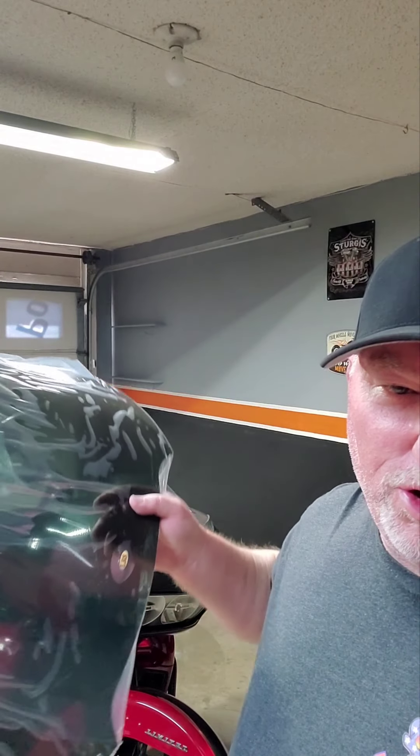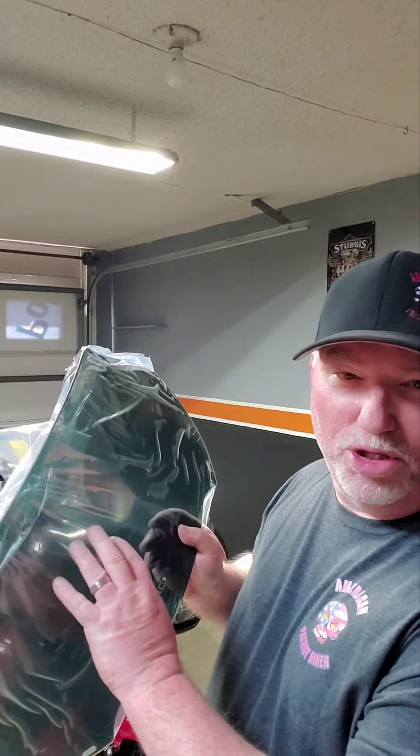They tell you in a lot of videos to not take the protective plastic off of it — actually try to fit it on there and mount it first to make sure it's a windshield that you want. But I'm going to go ahead and take the plastic off because this is the exact windshield that I had before on my other Road Glide, so I know it's exactly the one I want.